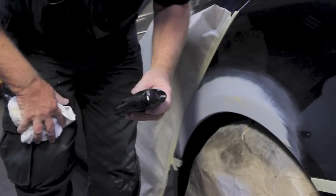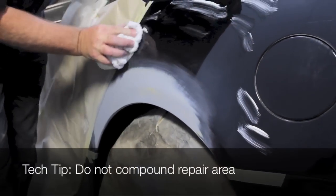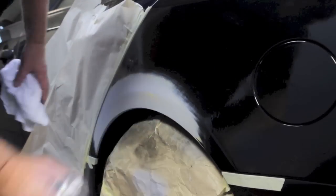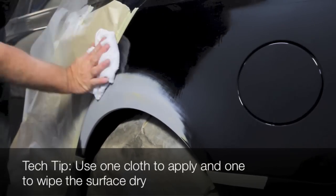Prepare the surrounding area with Meguiar's Ultimate Compound to assist with adhesion. Clean the repair area and surrounding substrate with wax and grease remover.